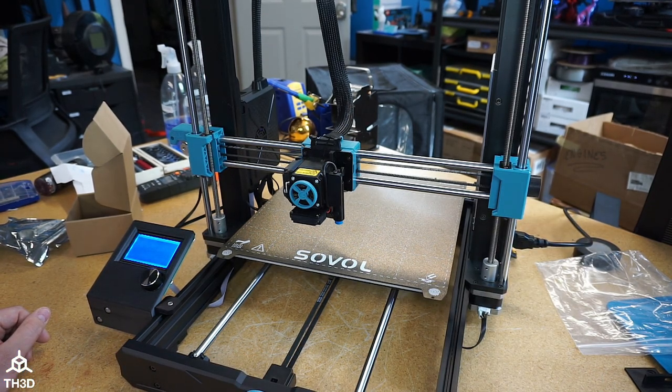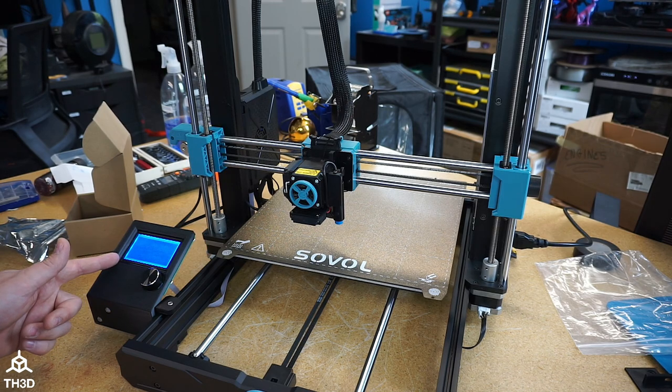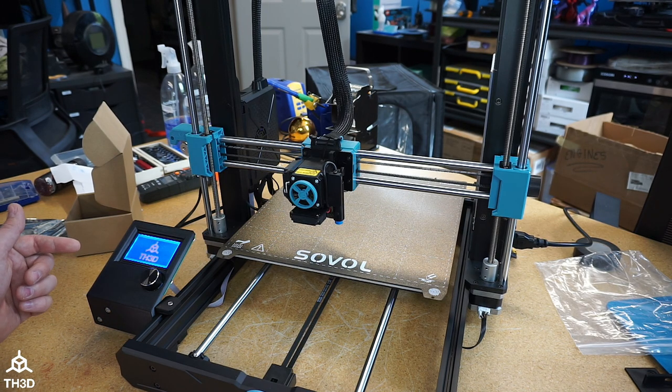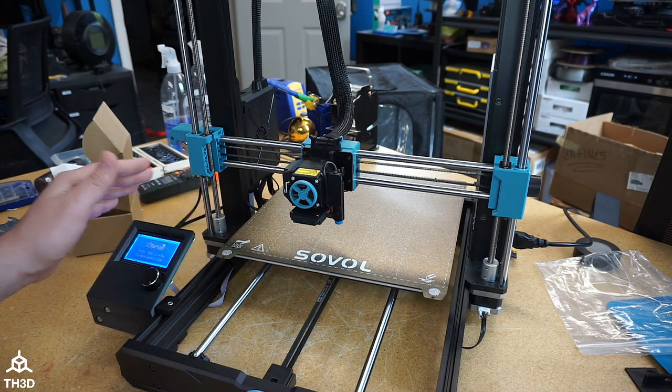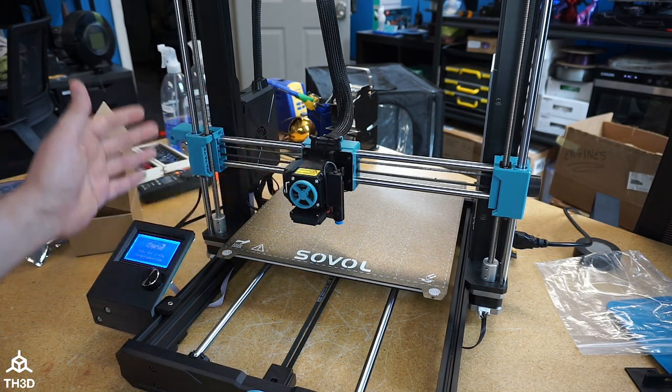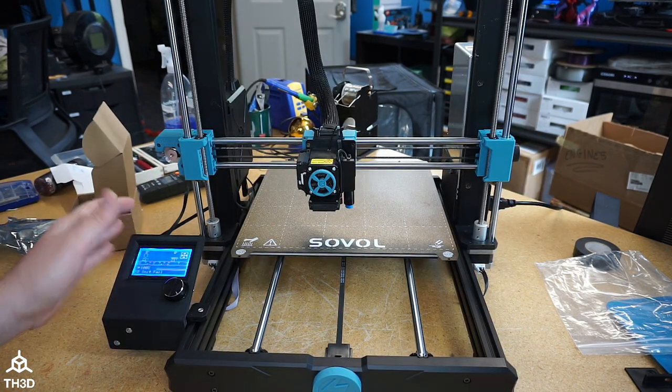Go ahead and turn the printer on. You'll notice it'll take a sec before the logo comes up — this is a good sign, this means it's flashing the firmware. Once it's done, you'll see the logo pop up on the screen just like that, and then we have the firmware updated. If you have a stock machine, meaning there's no modifications to your bed leveling system or anything else, you are done with the firmware settings. We can go ahead and do an auto home to make sure everything's working.